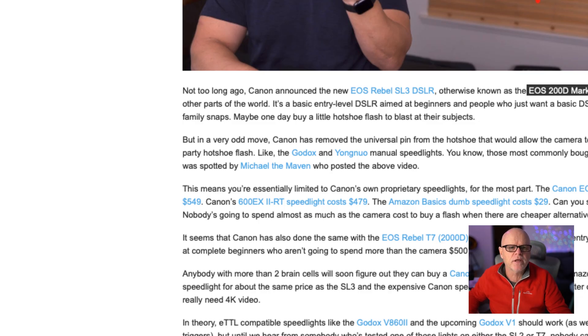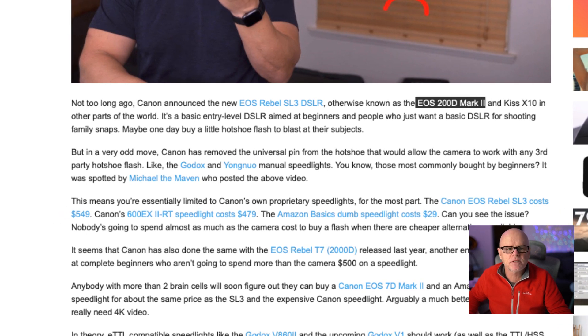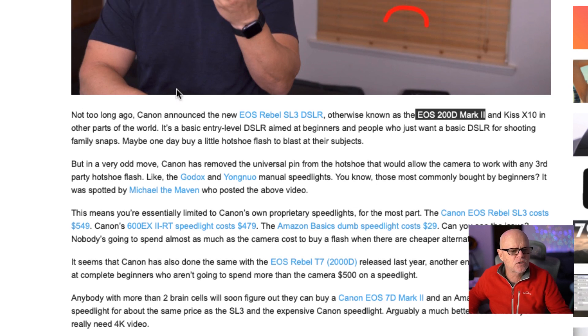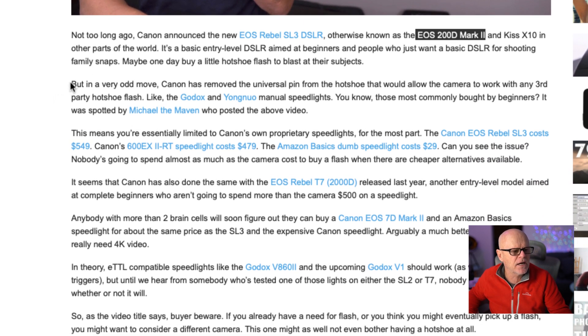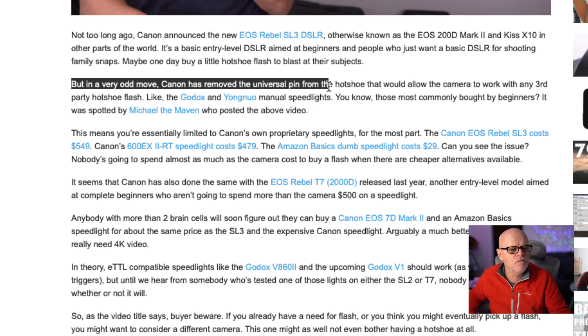Having said that, it's apparent that what they've done is taken out the middle pin for the hot shoe. This was reported on — I think F-Stoppers was the first article I saw. The F-Stoppers article is talking about the EOS 200D release, and they're saying Canon have removed the universal hot pin from the hot shoe.